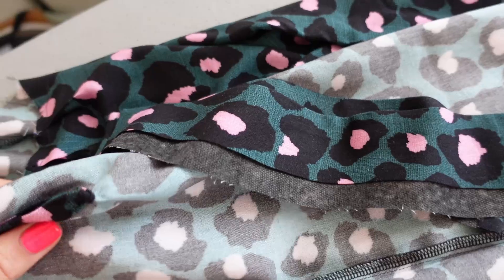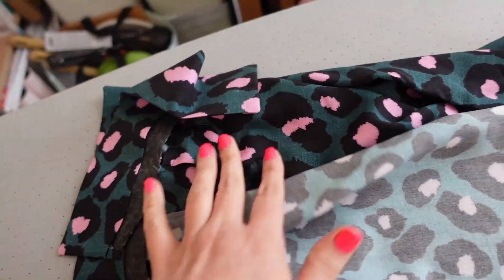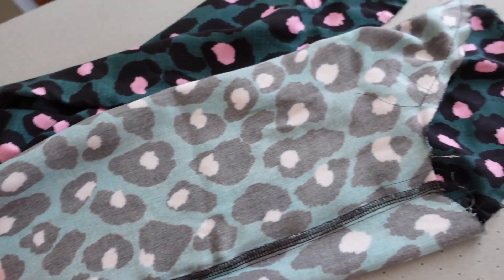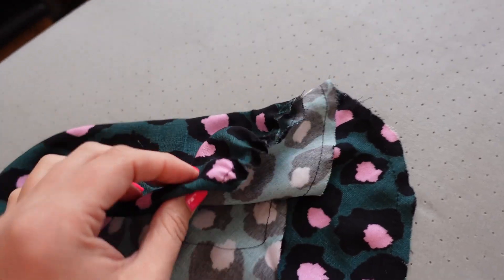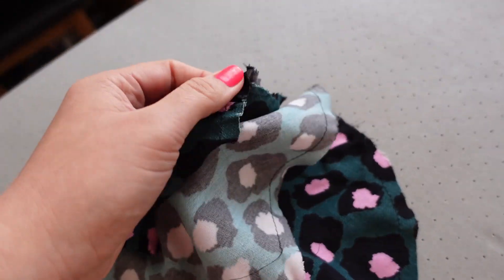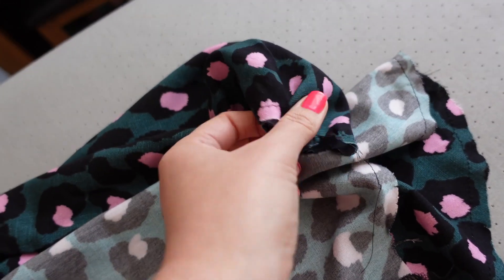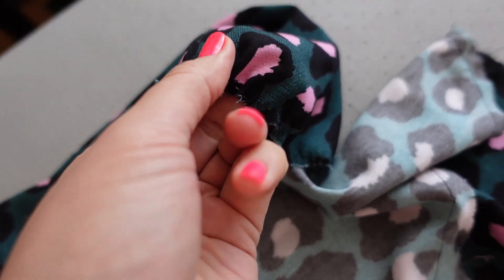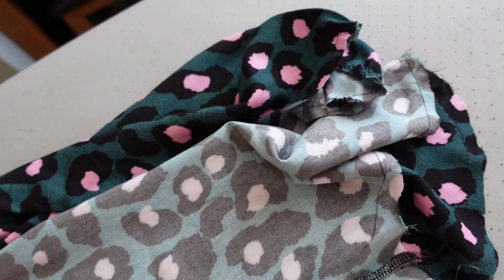All I have to do now is attach each cuff to each sleeve, and then each sleeve will go on each side of the dress — and that will be most of the hard work done. I've already slightly gathered the heads of the sleeves ready to go in, loosely, because I do my own method of setting them in. So that's all good to go.